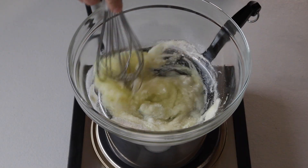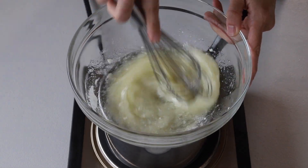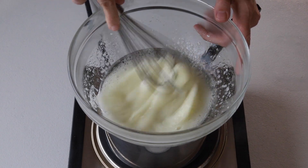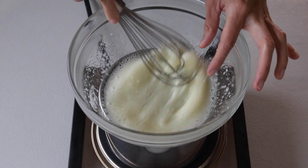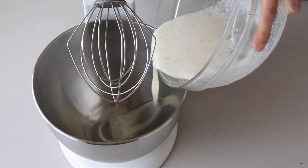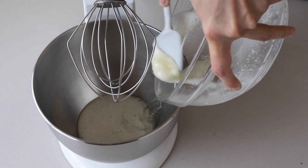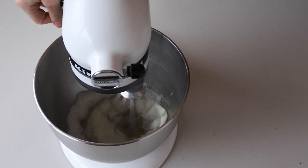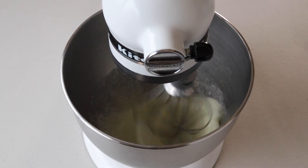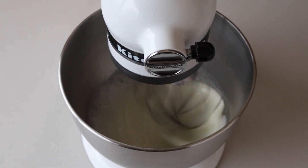Then add the egg whites to the sugar and whisk over the double boiler until the sugar is completely melted. It should only take one to two minutes — you can test by touching the mixture, and if you don't feel any sugar granules between your fingers, remove it from the heat. Transfer the syrup to the bowl of a mixer, start whisking on low, then gradually increase to medium and then medium-high. I like to finish whipping my meringue on medium-high for a few minutes until stiff peaks are formed.